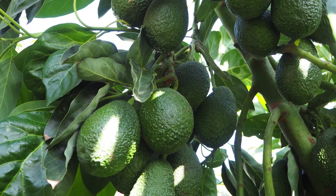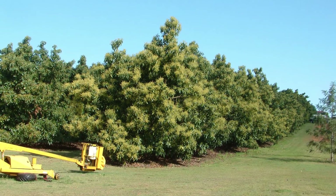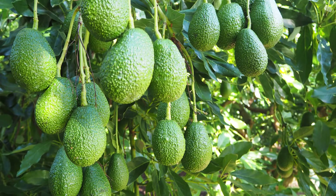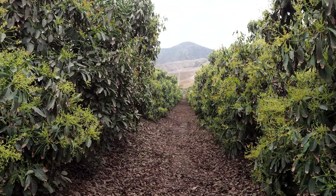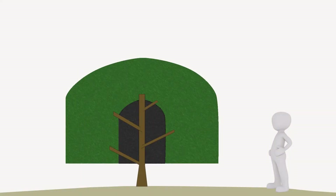Canopy management is about managing light. In avocados, flowers and fruit develop best in the area that receives direct sunlight. This is generally the outer one metre or less of the canopy. There are two ways to optimise this: the first is to keep trees relatively small. Small trees, thanks to their higher surface area to volume ratio, are more productive than large trees.